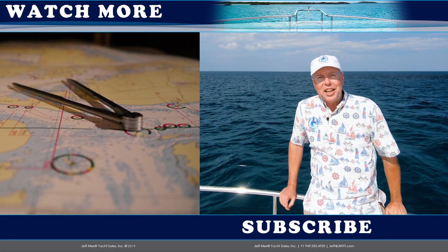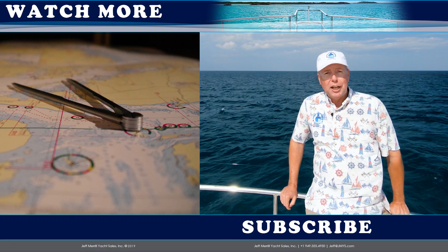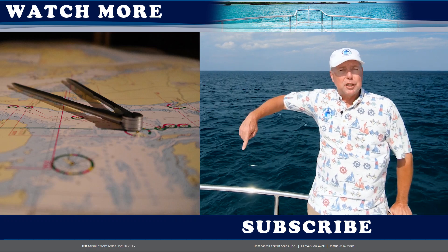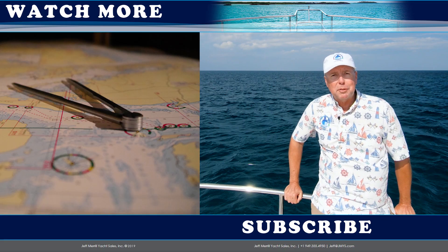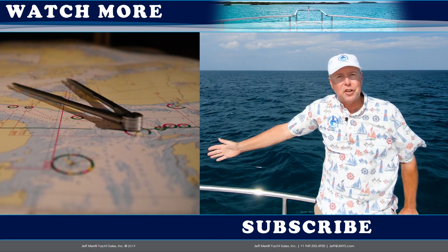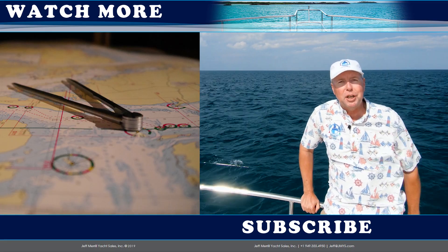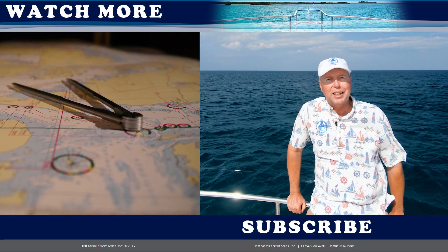Hi, Trawler fans. Thank you for watching the JMYS YouTube video channel. If you'd like to subscribe to this channel, click the button below. We also publish other listings and Trawler Skills videos — you can click on one of those on the side to watch. Thank you very much for your thumbs up. We love having you watch our videos and hope you come back again soon.